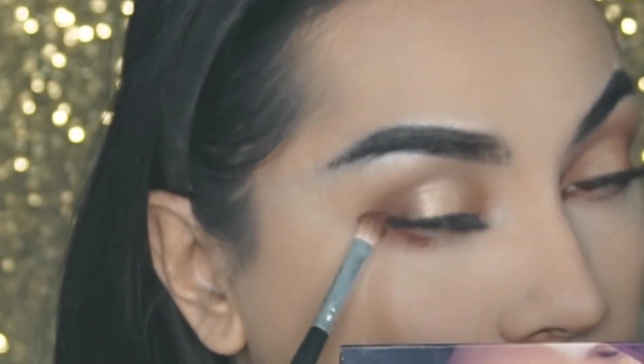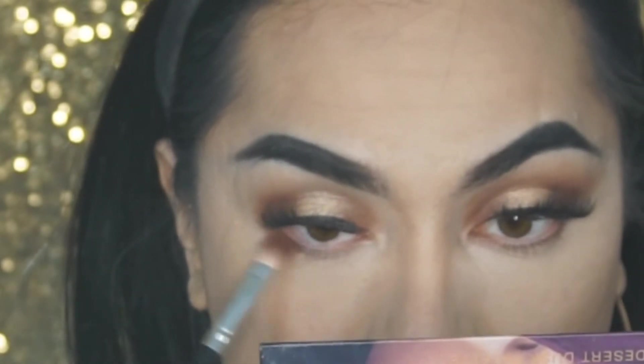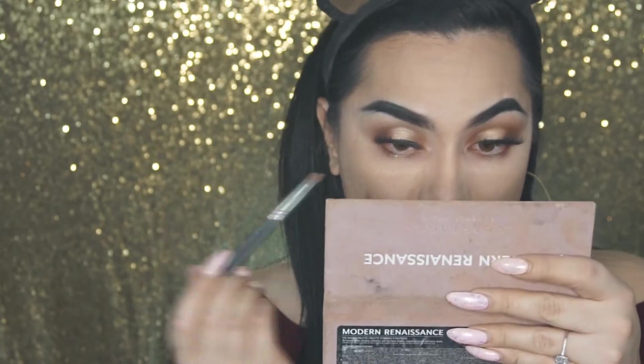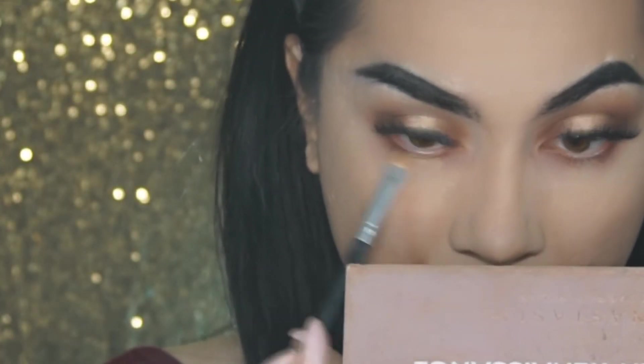I'm just going to focus Oud on the outer corner of the waterline and connect the shadows, then the inner corner. I'm going back in with Primavera and I'm going to focus that on the center of the lid, just to define the top part of the eye.